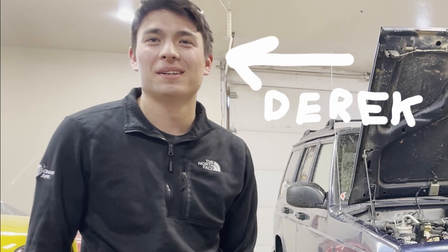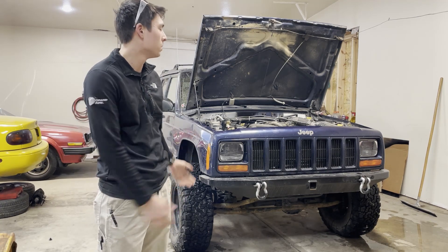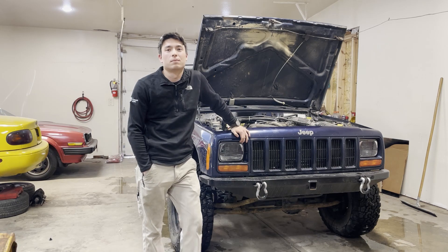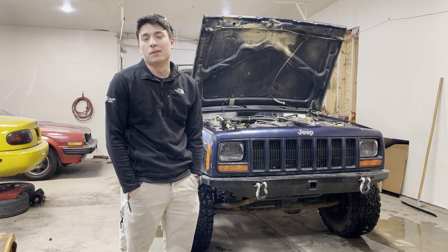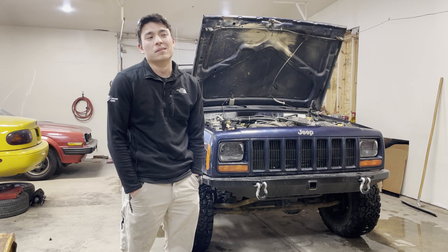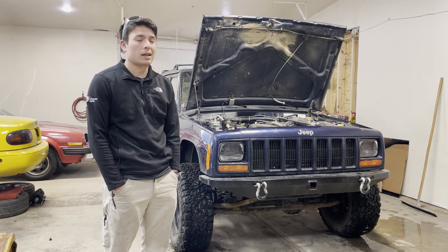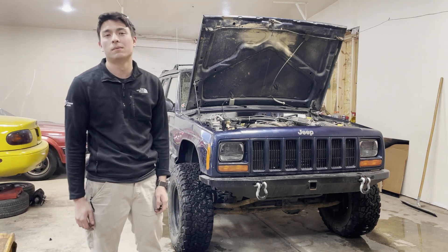This is my 2001 XJ — Project Blue Balls, as we call it — because blue gives us problems and doesn't want to be worked on. I bought it back in 2017 with 200,000 miles on it, lots of rust, just as a reliable daily driver. Well, if you have a Jeep, you start throwing money at it for off-roading and fun stuff. So it basically turned from a bone stock, high mileage, slightly rusty Jeep into this here. We're going to do a walk around of it — come check it out.